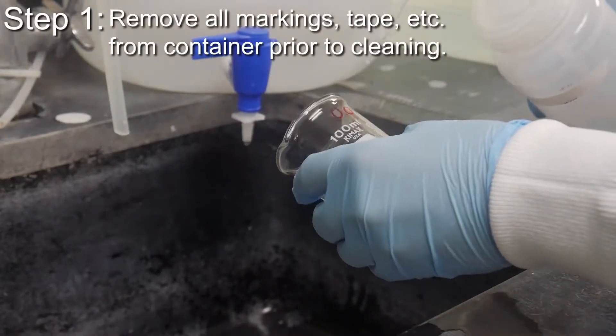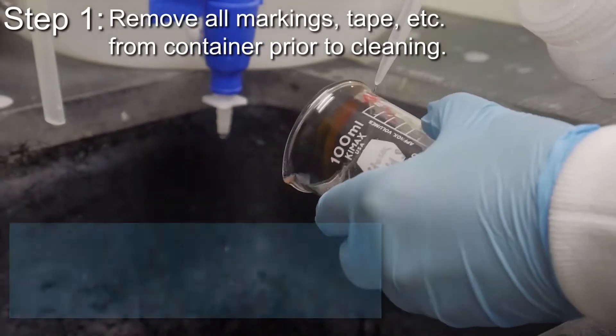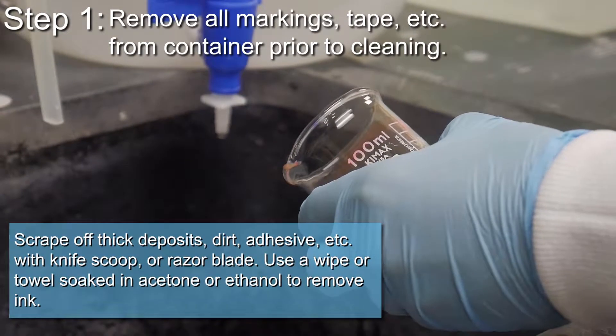Remove all markings, tape, etc. from the container prior to cleaning. Scrape off thick deposits, dirt, adhesive, etc. with a knife, scoop, or razor blade. Use a wipe or towel soaked in acetone or ethanol to remove ink.